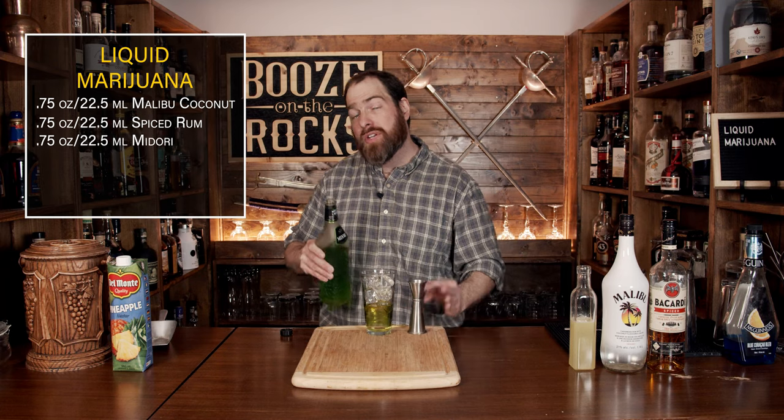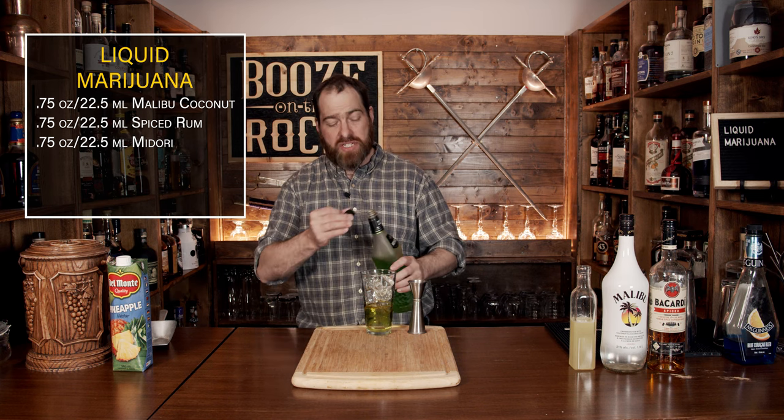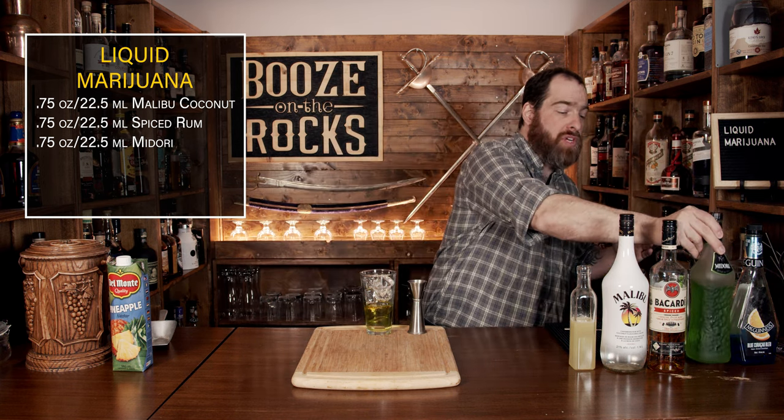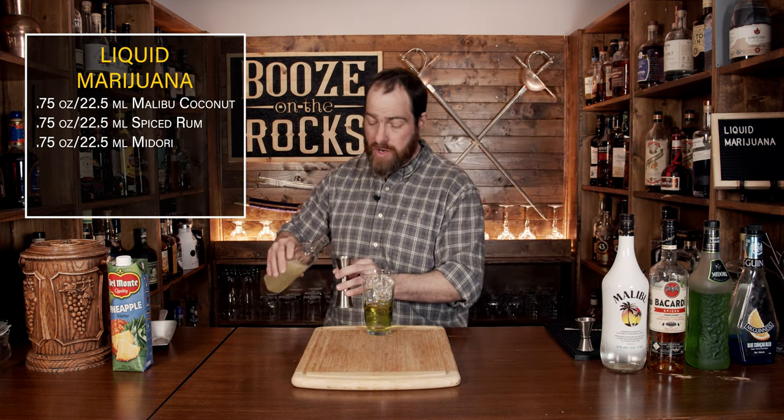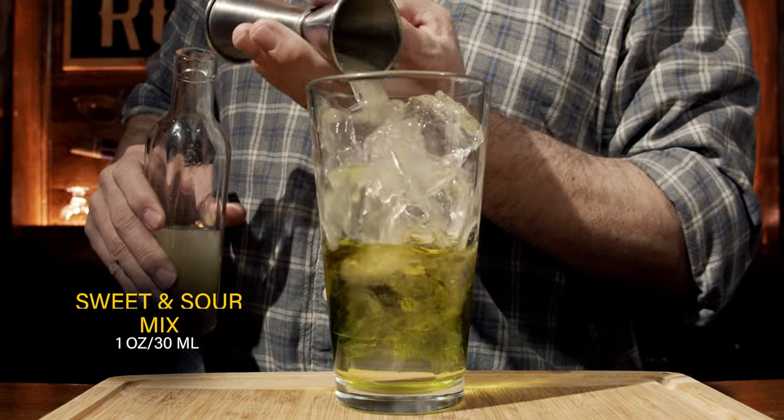The fourth ingredient is a little bit of sweet and sour. I'm using a homemade sweet and sour, which is just a combination of lemons, lime, and sugar. We're going to use a total of one ounce, or 30 milliliters.